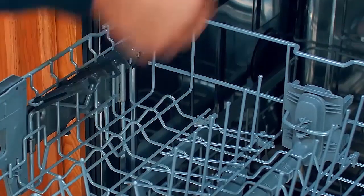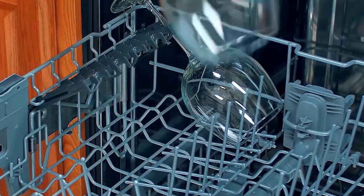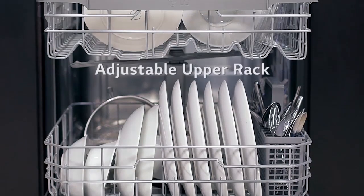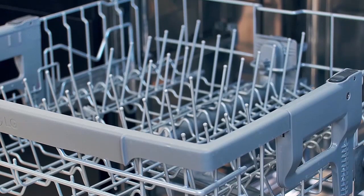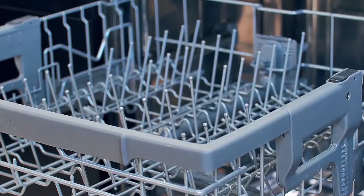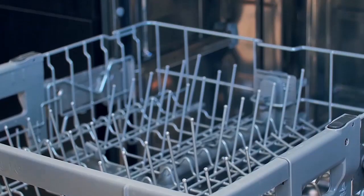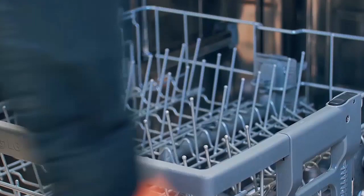Some models have stemware holders that provide support for long stem glasses, which can also be folded up to make way for taller glasses. The upper rack is also adjustable with three available height positions to create more space. To lower the upper rack, hold the rack at the center of each side hand grip to support its weight, then push the button on each side to release the rack and lower its position. When raising the rack, lift until it locks into place in one of the upper positions.